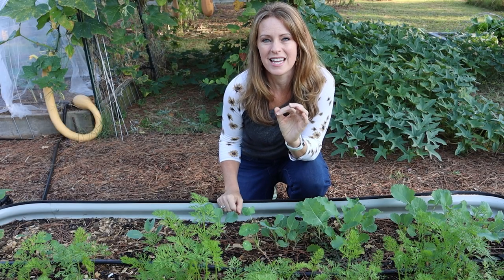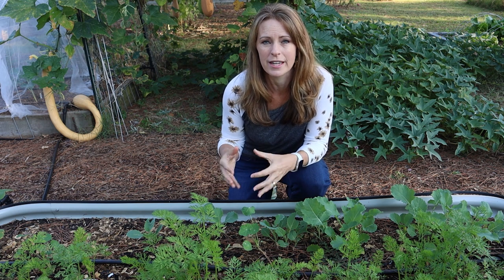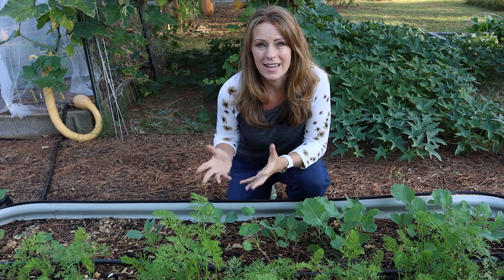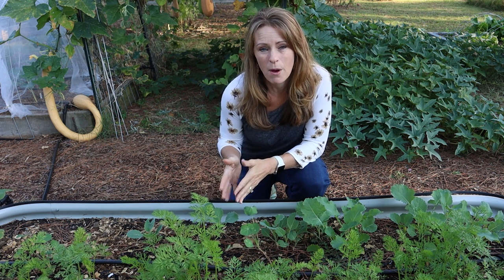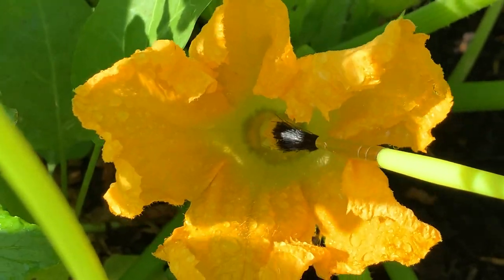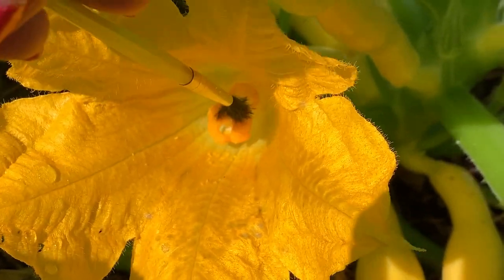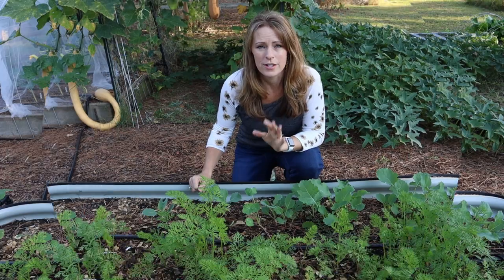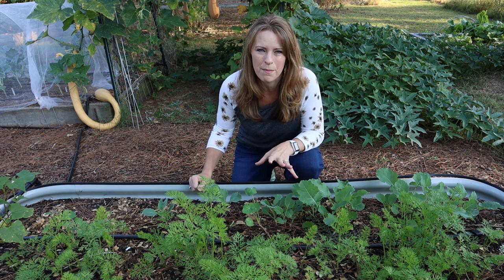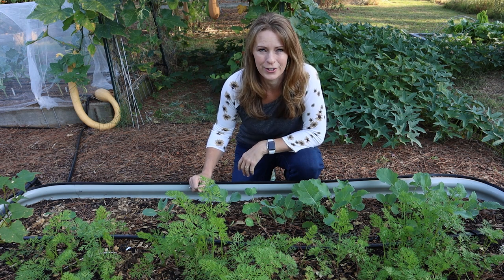One thing to keep in mind with early planting is that when the squash flowers start coming out in early spring, the pollinators are often not there yet. I took a child's paintbrush and came out every morning, transferring pollen from the male flower to the female flower. I had to do that for a few weeks until the pollinators started arriving. You may have to hand pollinate for a little while, but likely not for the whole harvest — just keep that in mind for a good early harvest.